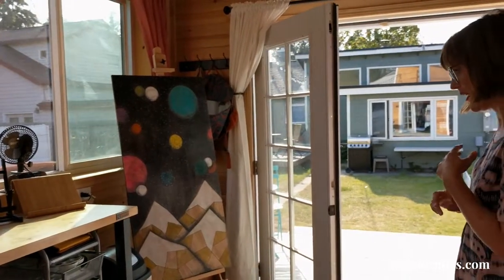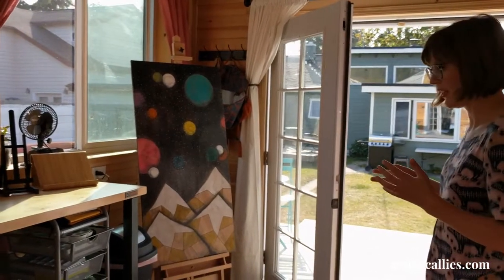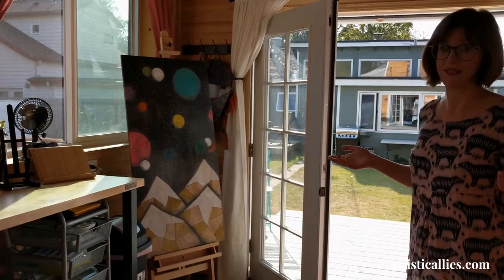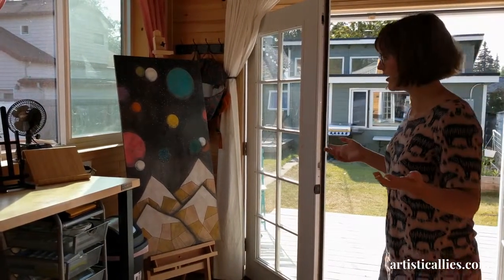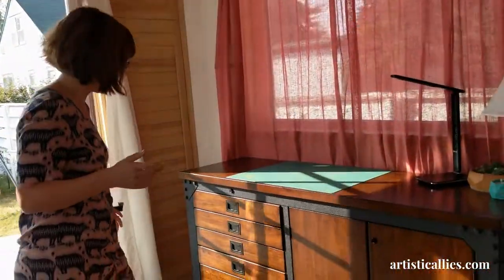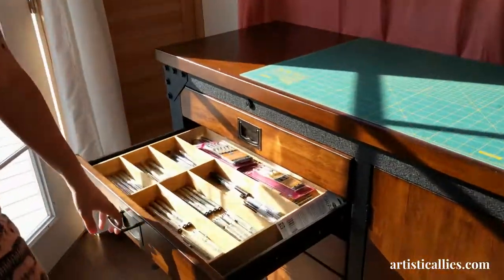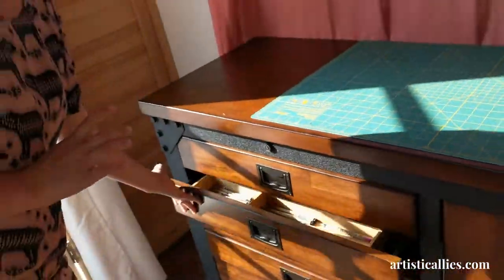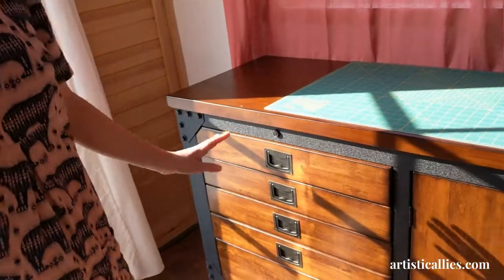Storage is really important. Being able to access my tools quickly and easily makes the space even more functional. I try to keep paints and pens in here. We'll see if it stays this organized, but I try to have that standard at least to begin with.